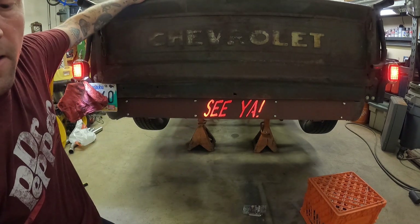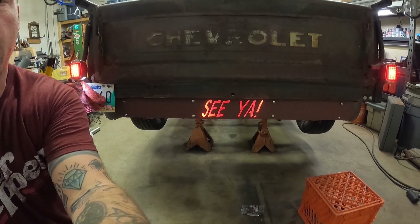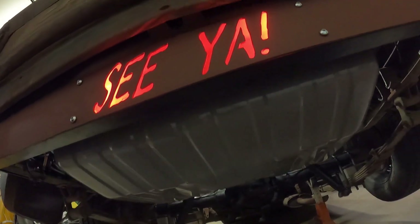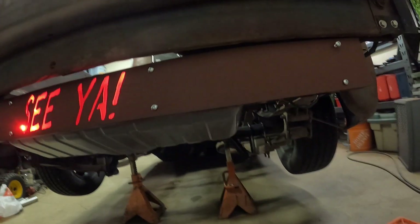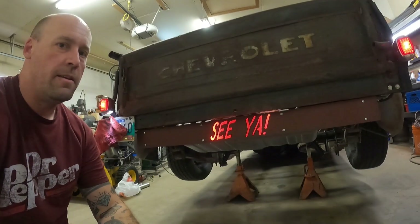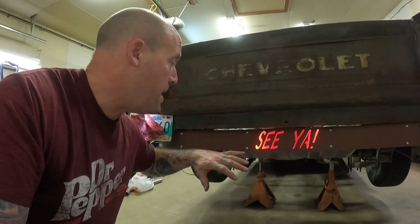It does what it's supposed to do. I'm pleased with that — it's solid. It's going to protect the gas tank. Got the gas tank here, it's all protected — there's space here but it's going to be nice and protected. As we wrap this project up, the structural roll pan bumper thing, whatever you want to call it, came out fantastic.